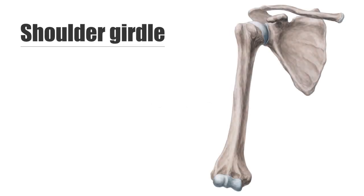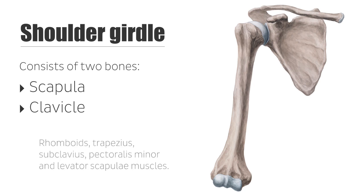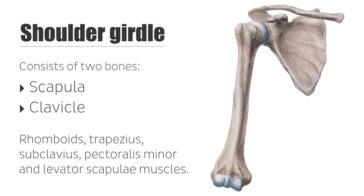The shoulder girdle consists of two bones — the scapula and the clavicle, or the collarbone — and the muscles that attach to and move these bones. They are the rhomboids, trapezius, subclavius, pectoralis minor, and levator scapulae muscles.